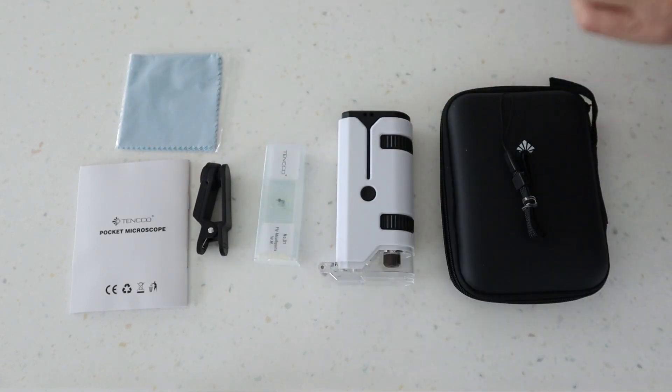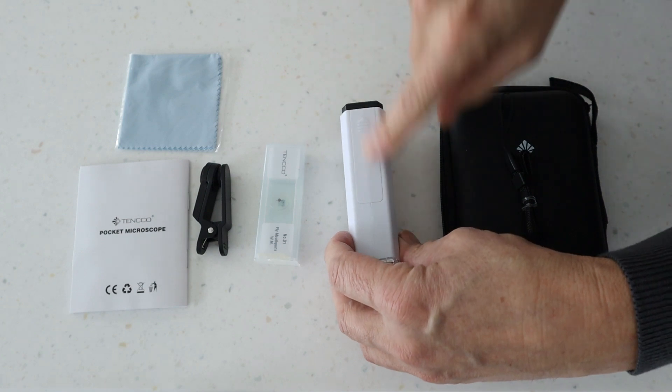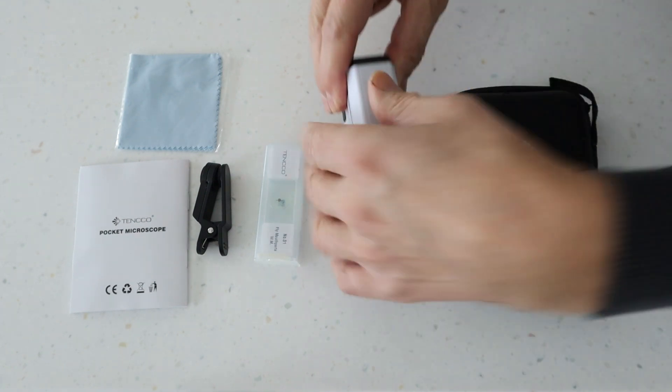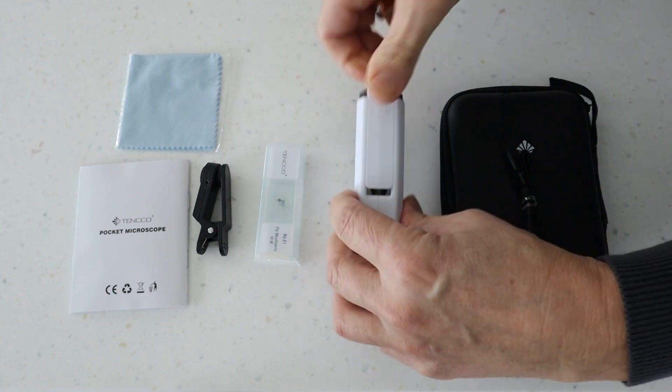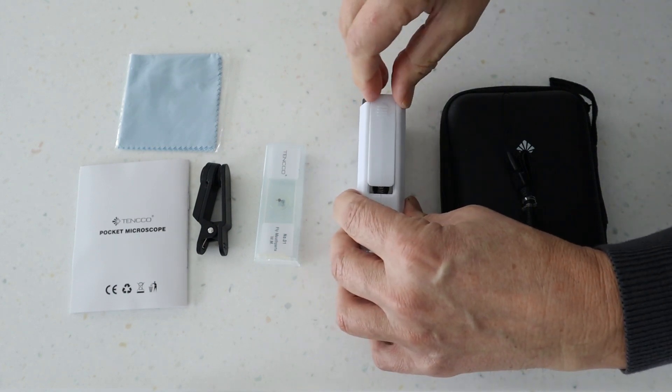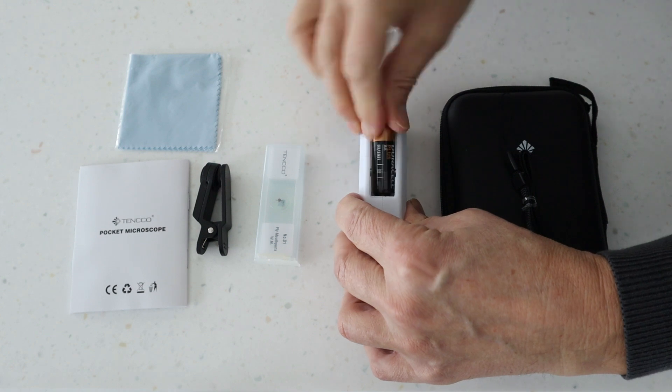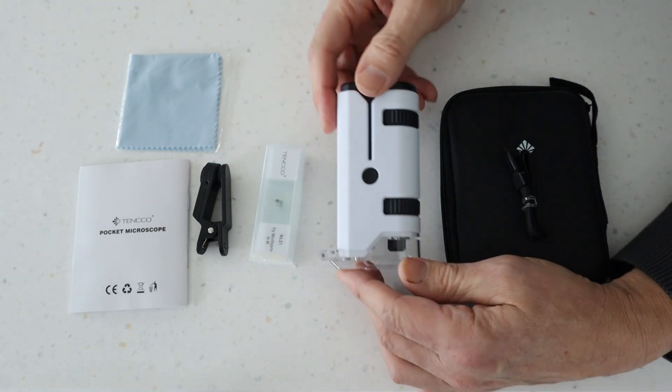In terms of what you need: this doesn't come supplied with batteries. On the back of the microscope you have a little slot and it takes one AA battery. I'm going to pop that in now so I can show you the different lights it has. So let's just put that battery in — okay, that's our battery in.